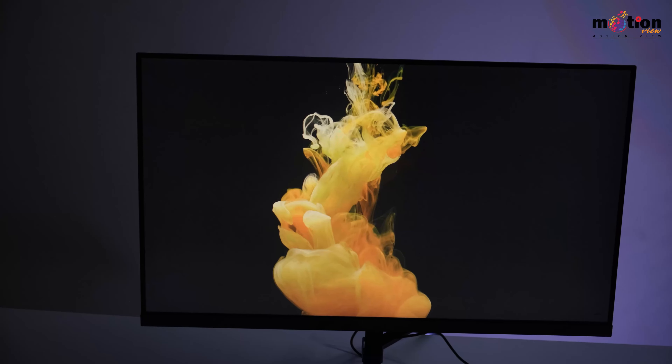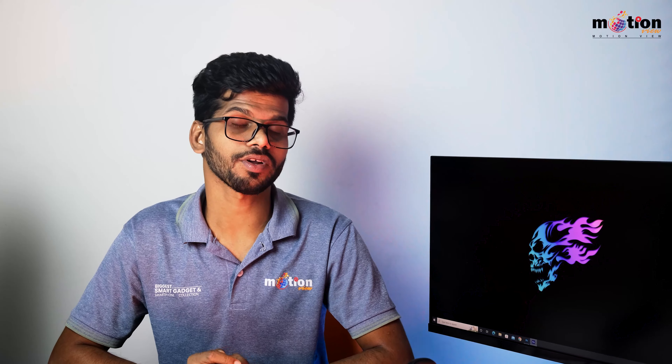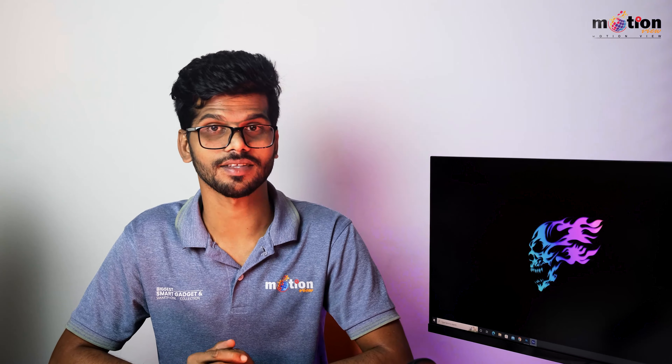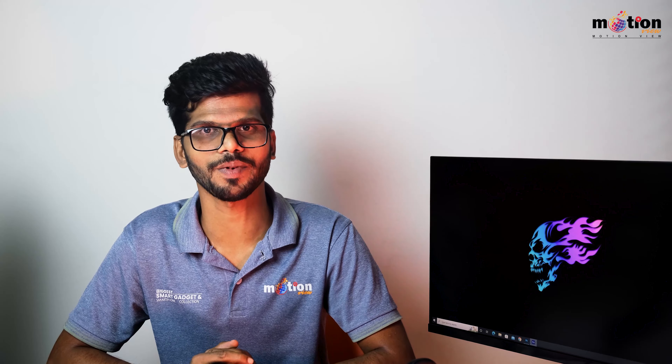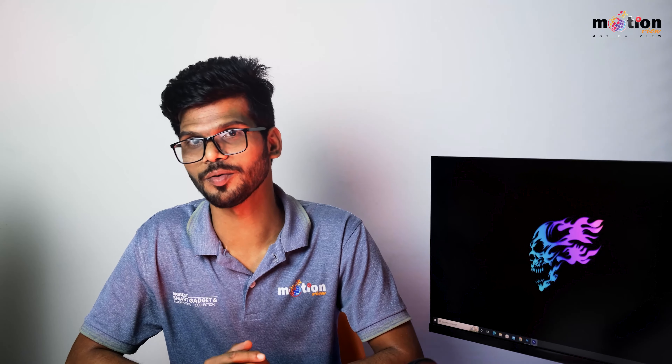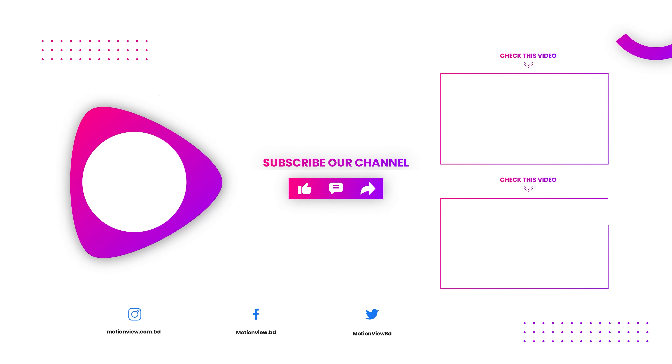Another con is the color — the colors can appear washed out. The LCD panel also has color shifting issues visible from the sides, unlike a VA panel. There is also an issue with the sRGB mode. If you found this video helpful, please like, comment, and share the link in the description box. See you in the next video.